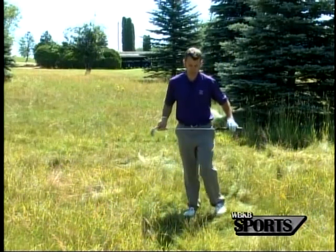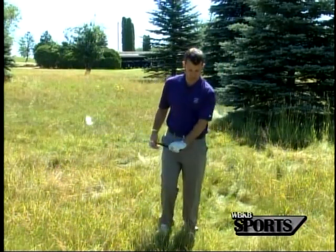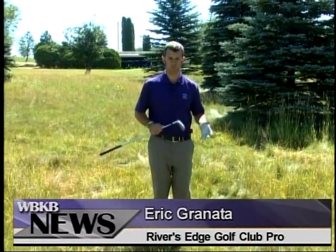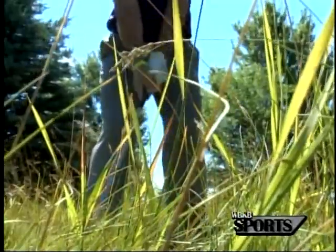The one thing that we have to fear when we're hitting out of this long grass is that this grass is going to want to grab the club and close the club face down. We really want the loft of the club to help get the ball up and out of this long grass, but the grass is going to fight that.